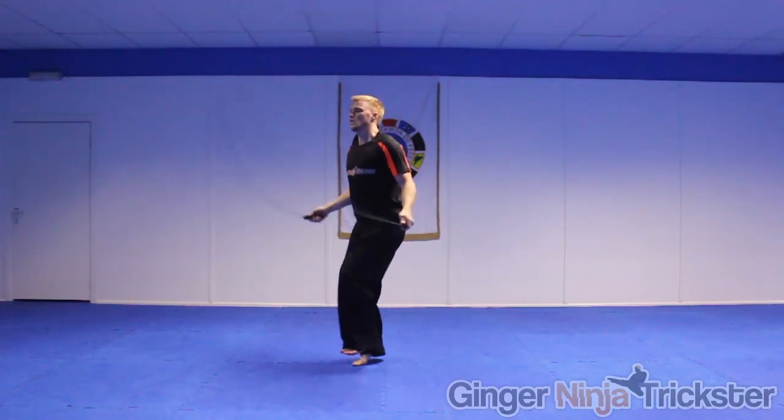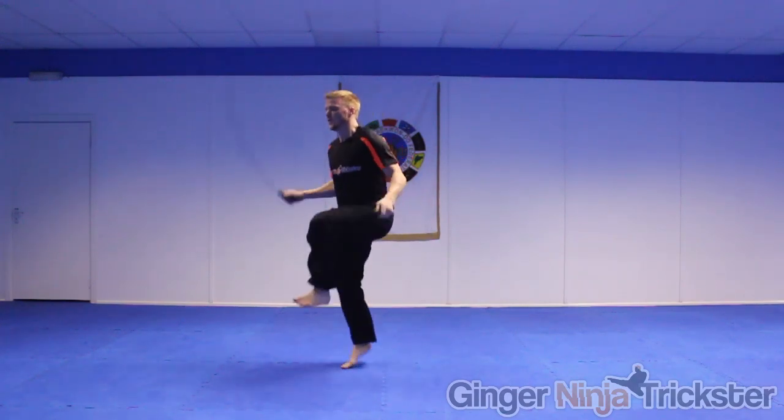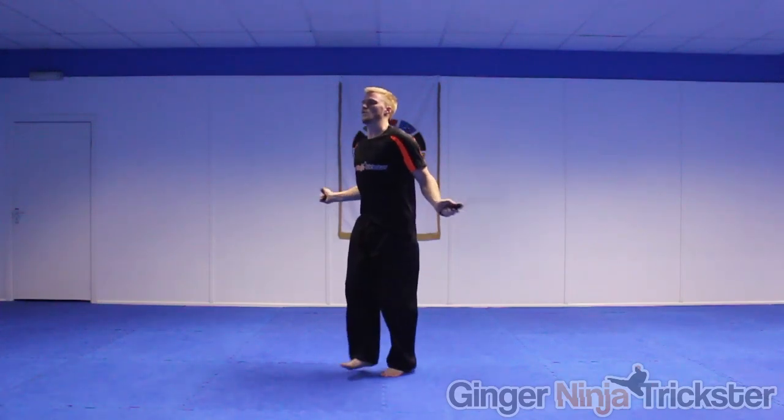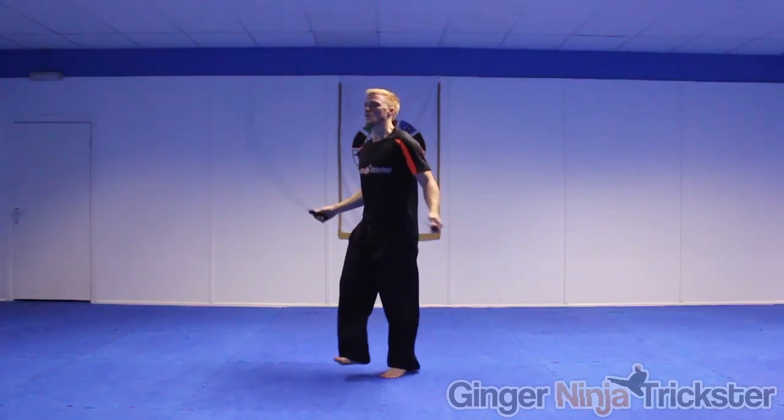As you get better, speed it up even more with a fast wrist action. You can lift your knees higher to intensify the exercise. My main tip for this part is to be patient and practice. It may take a while to speed up your skipping, but it will definitely be worth it.